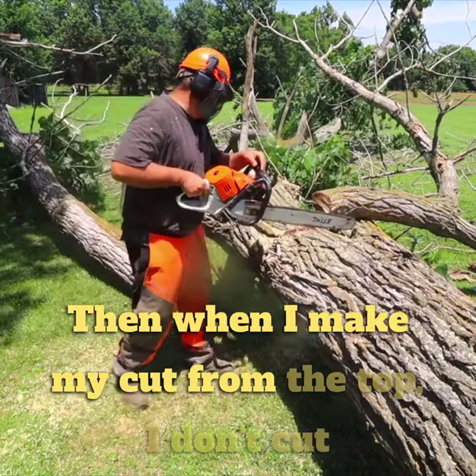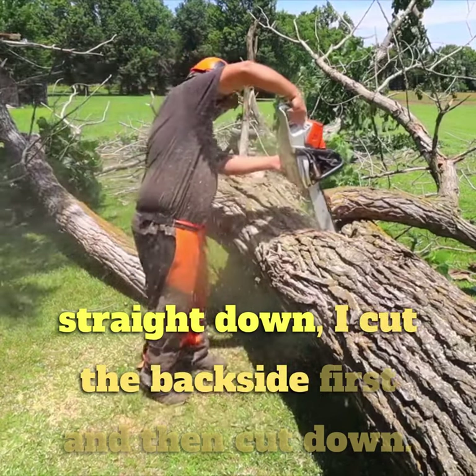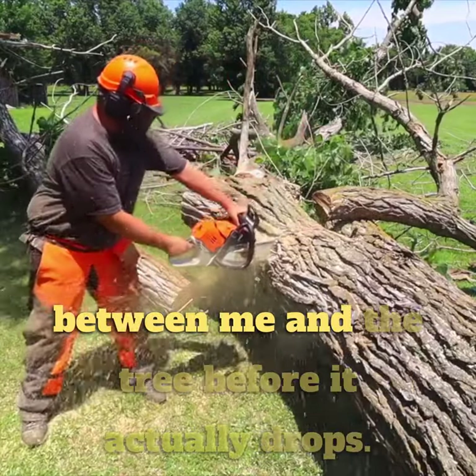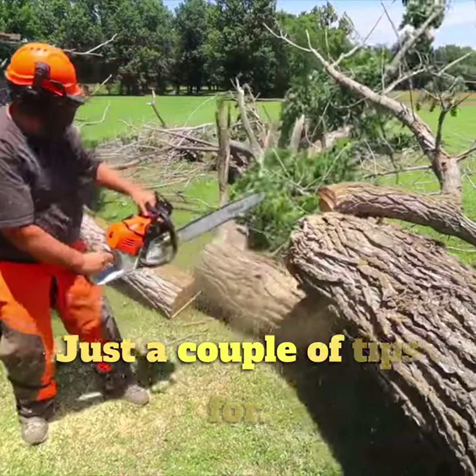When I make my cut from the top, I don't cut straight down. I cut the back side first, and then cut down. That allows me to get a little bit more distance between me and the tree before it actually drops. Just a couple tips for you.